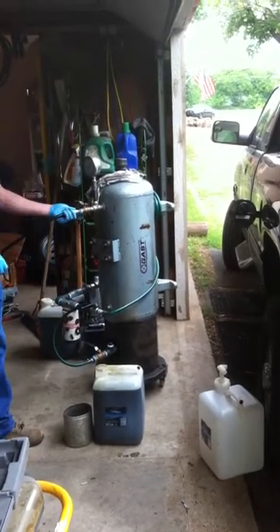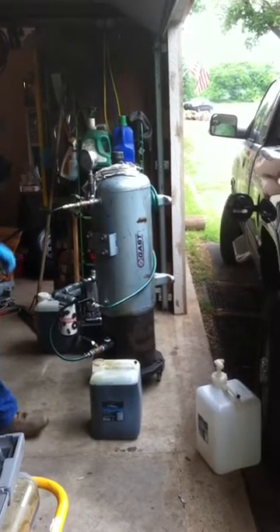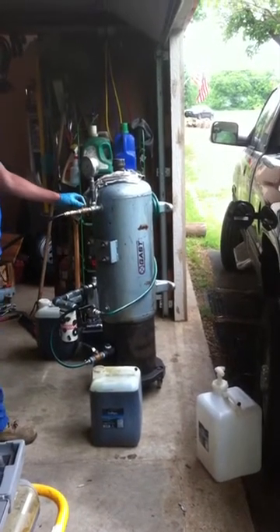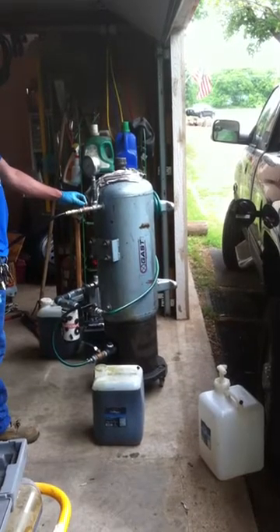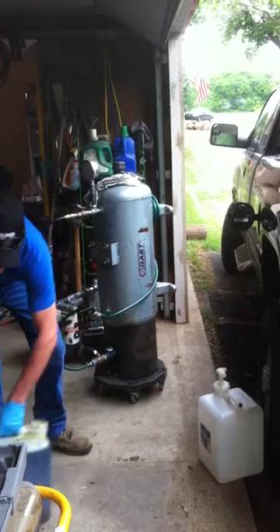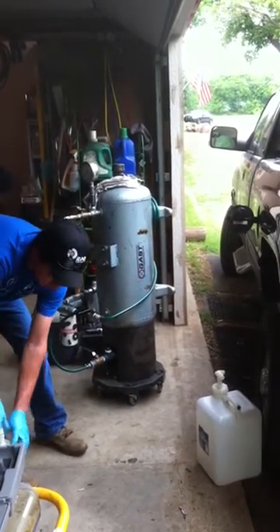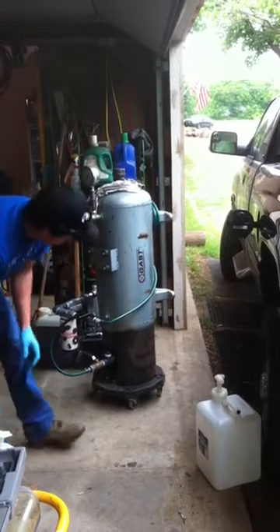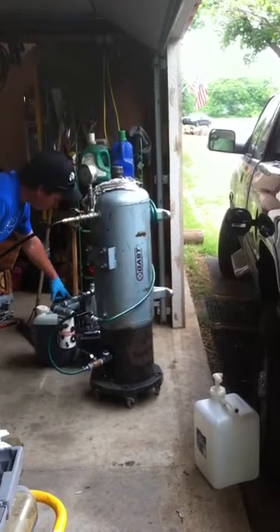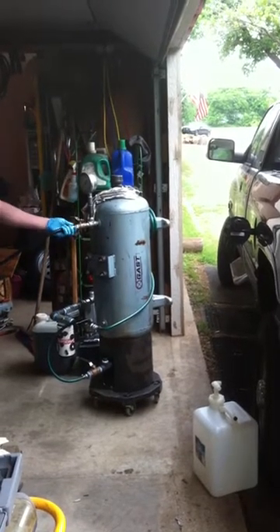I built this tank with the help of my cousin out of an old air compressor, and it runs at about typically 10 to 15 psi to force the oil through the filters without taking a chance on damaging the filters. I'm filtering down to a 10 micron water separator and a 2 micron diesel fuel filter.